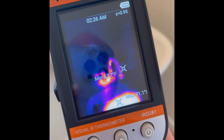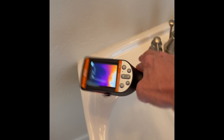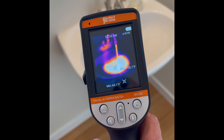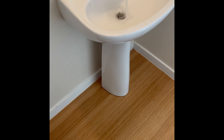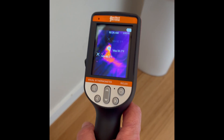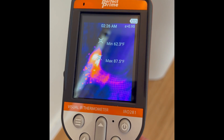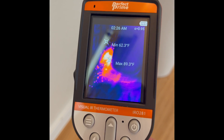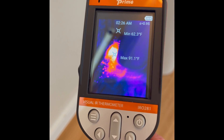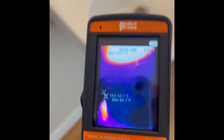Now let's use the Perfect Prime infrared camera. Turn on the hot water — it's definitely hot. Looks like a good sink, but Perfect Prime can show us something different. I really like their temperature gauges, and you can even see the individual splashes of water. So this is Perfect Prime infrared — not bad.